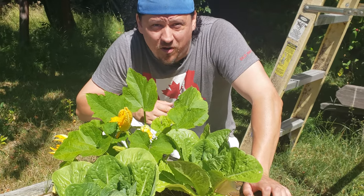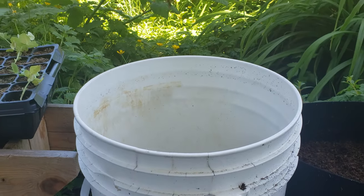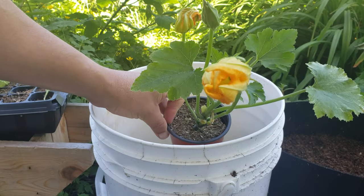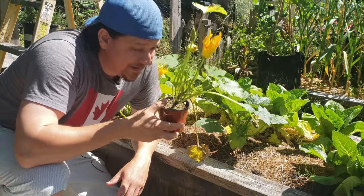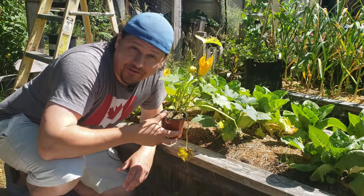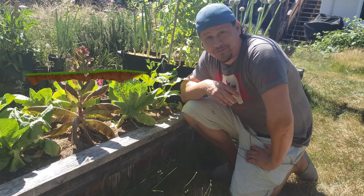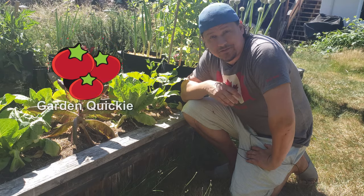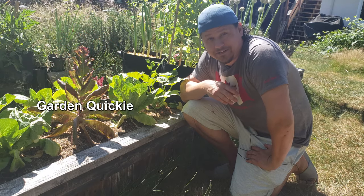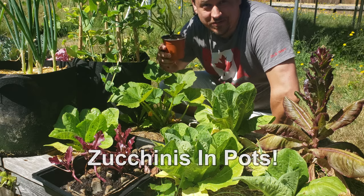Zucchini, the powerhouse squash that produces bounty by the bucket loads. But what if we were to grow them in buckets? Is that even possible? Well, it is. Container zucchini is most definitely a reality, and it's not that hard. I'm Jeff from the Ripe Tomato Farms, and welcome to another episode of The Garden Quickie, where in two minutes or less, we tackle the most pressing issues of your garden. And today we're talking how to grow container zucchini.